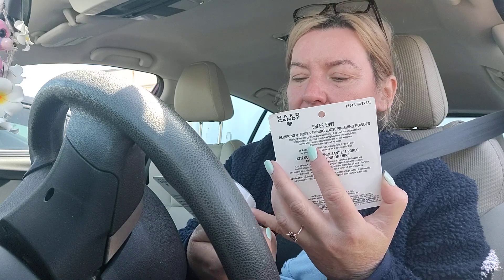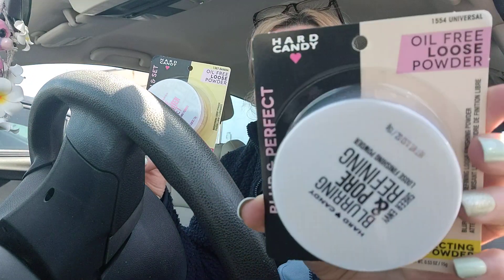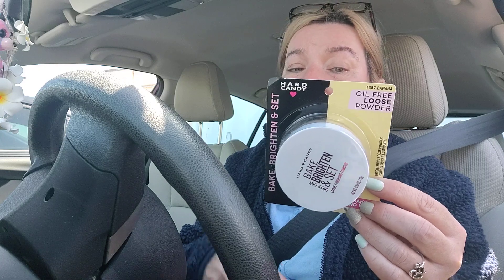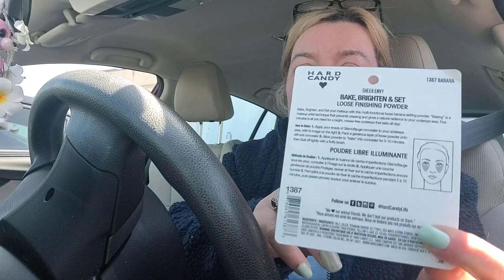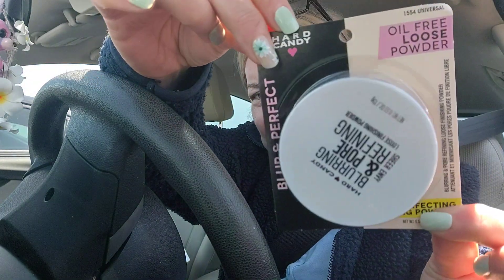Now on to the Hard Candy finds. They have oil-free loose powder in two different kinds: the Bake and Brighten and the Blurring and Pore Refining. The Bake and Brighten is a multifunctional loose banana setting powder — baking is a makeup artist technique that prevents creasing and gives natural radiance to your under-eye area. Five minutes is all you need for a bright, crease-free under eye that lasts all day. I'm new to baking so I was really curious. If you're in Queens, rush over to the College Point Dollar Tree on 14th Avenue and pick some of these up!